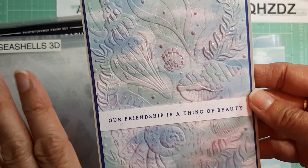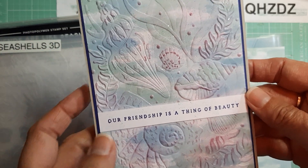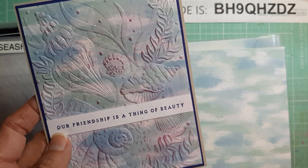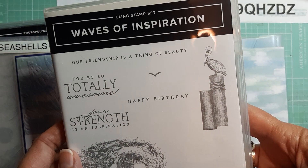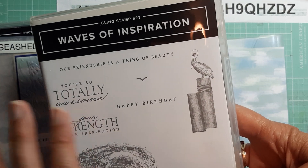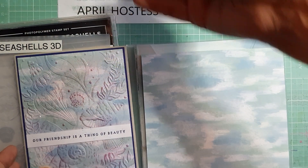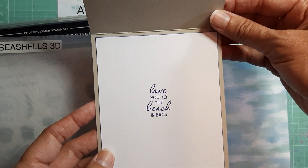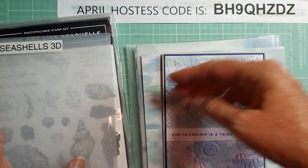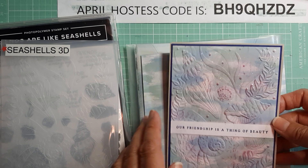If you haven't seen that I can put the link below and you can see that video. The sentiment came from Waves of Inspiration and this has been carried over to the new annual catalog so it is not retiring — you can get that anytime. Inside I put 'love you to the beach and back' and that also came from this stamp set.